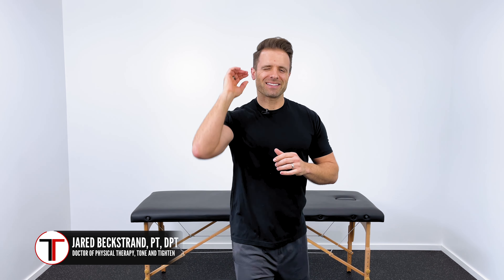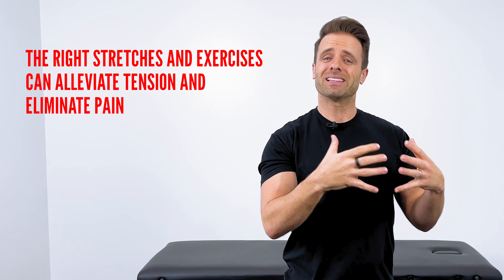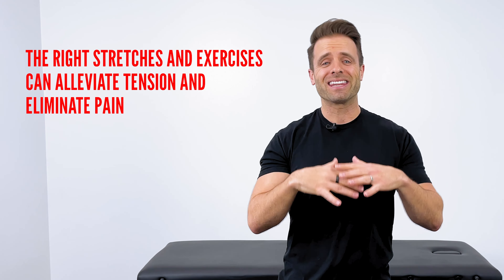You know that tension in your neck and that tightness right here at the base of your skull that causes pain to creep up into your head? It's that nagging, pounding headache sensation. That is a tension headache. And while they are miserable, there's a lot that the right stretches and exercises can do to alleviate that tension in your neck and eliminate the pain in your head. They're so effective, they actually work in 60 seconds or less. That's exactly what I want to share with you in this video today. But before we jump right into it, what exactly is a tension headache and why do you get it?